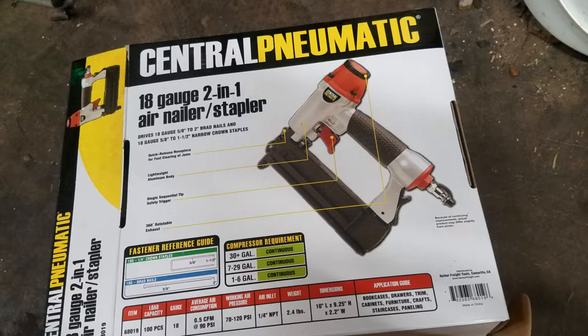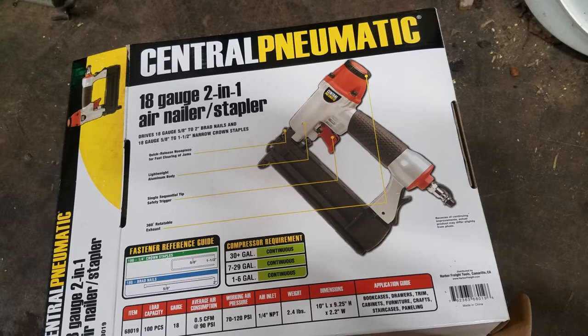Alright everybody, welcome back. Got some more Harbor Freight tools here — went and had to pick up some things the other day, so bought a couple items I really didn't need.